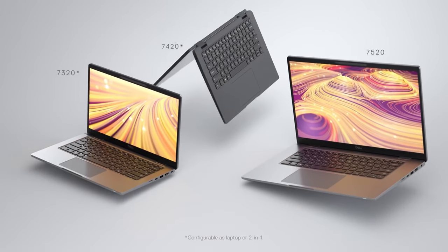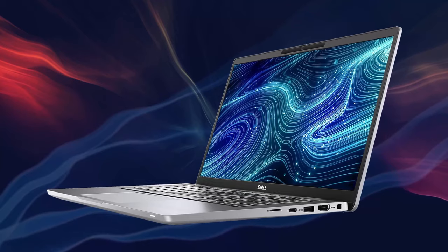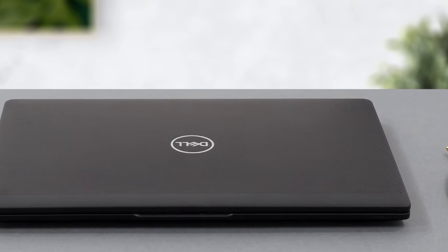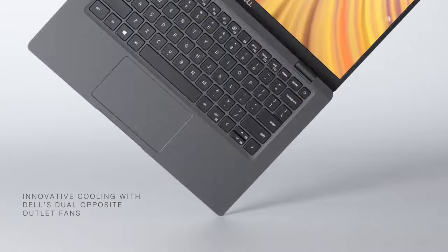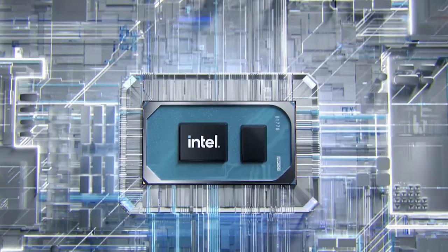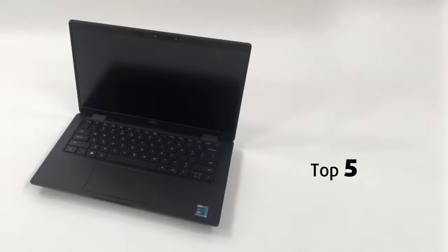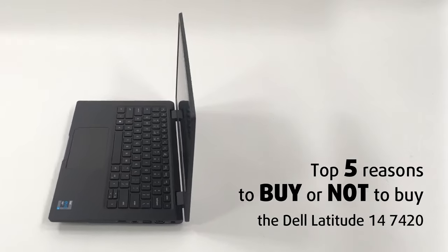The premium business laptop niche is mostly made out of users with enormous demand who expect a secure, stable, and feature-packed device that will never let them down. The Dell Latitude 14 7420 is here to answer the call, and we have to say it might be one of the best devices that the brand has ever made. It comes with plenty of power under the hood, thanks to the Tiger Lake CPUs from Intel, and an arsenal of features that will surprise even the most demanding consumers. Today we are presenting you with Laptop Media's top 5 picks about the Dell Latitude 14 7420.